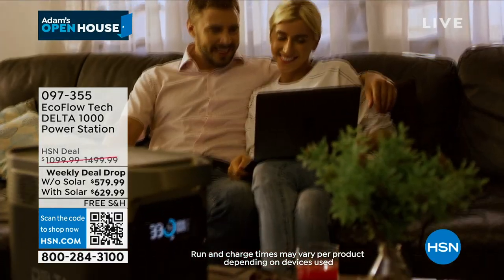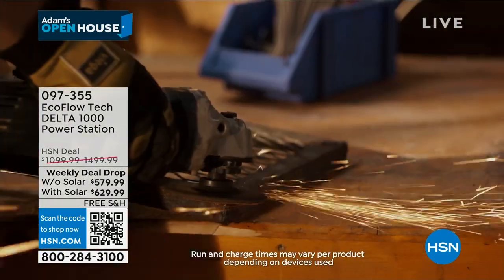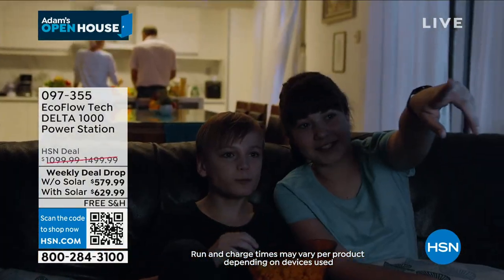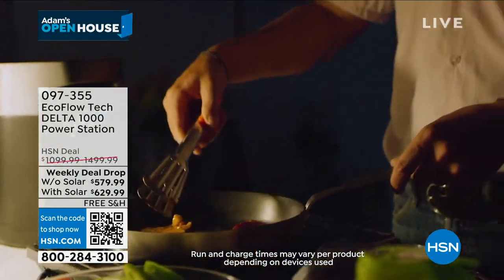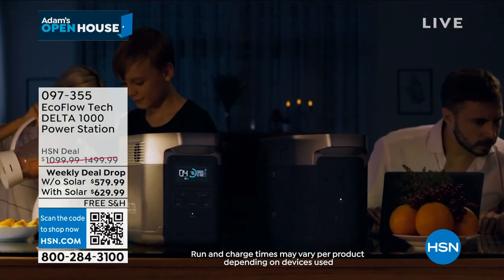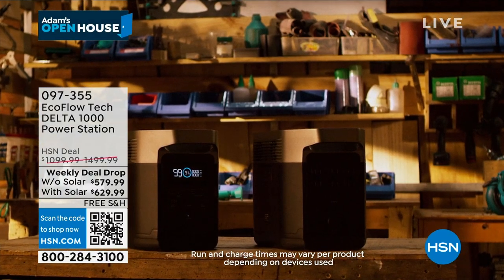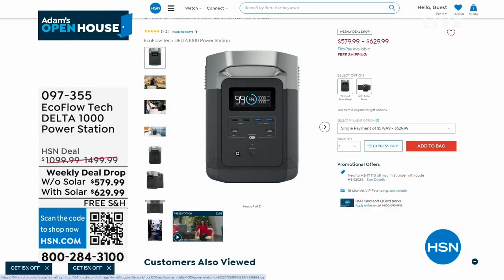Unlike a traditional generator — noisy, with fumes, you put gas in it, hand crank, can't come inside — this is a next-generation smart generator that is brilliant. If you missed the presentation, it is available to order at the lowest pricing ever. The price is approximately $6.79 with the solar panel, $6.29 without. Go online at hsn.com.